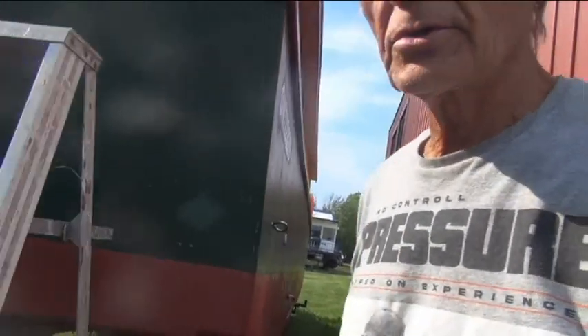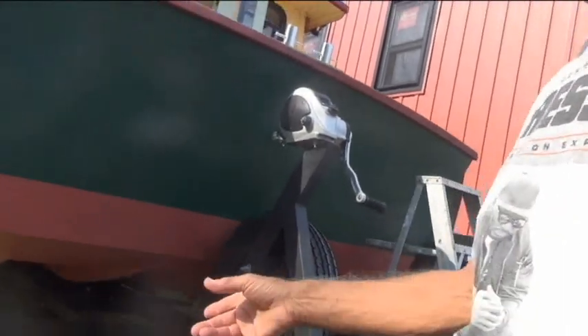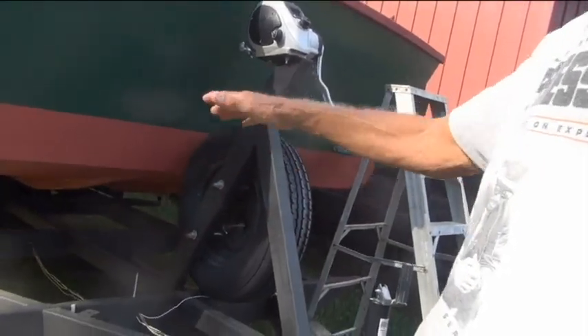This trailer was taken from an RV — the frame from an RV, modified a bit to hold the houseboat. That's worked well. The houseboat goes off and on really easily, so no problem with that.